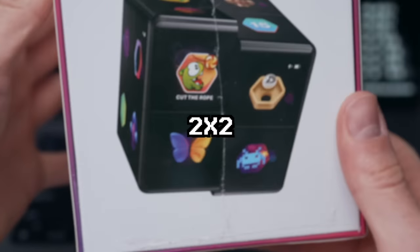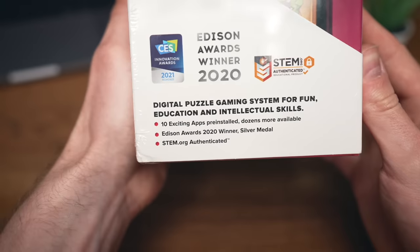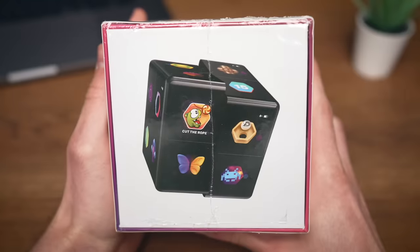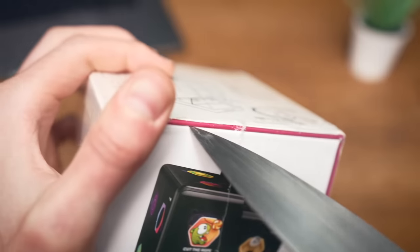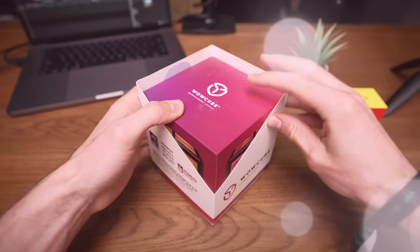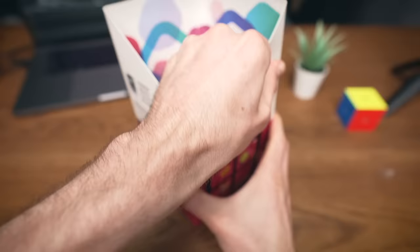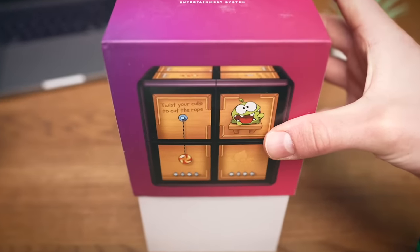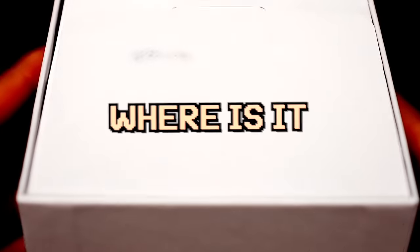Wait, what is this? A 2x2 with screens? This is an Edison Awards winner — WowCube! This looks so exciting. Let me grab my knife and just gently open it. The most satisfying part — I love boxes that open in a fancy way.